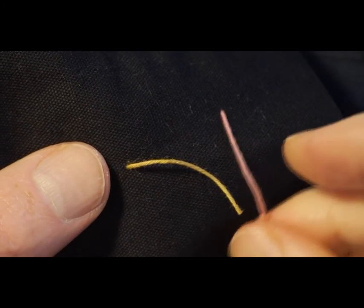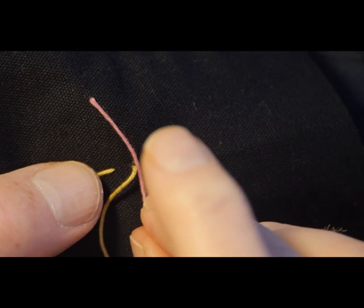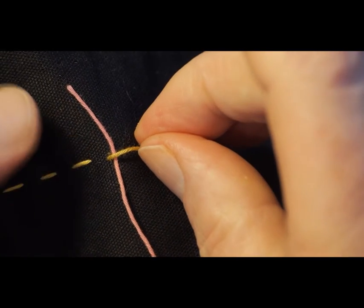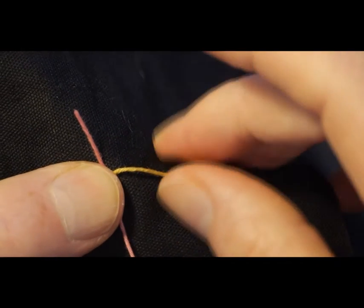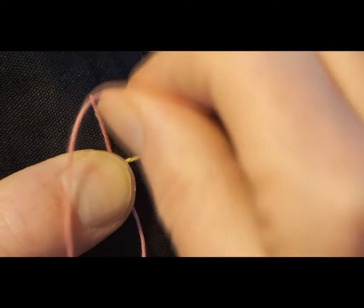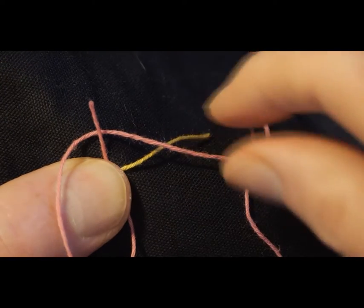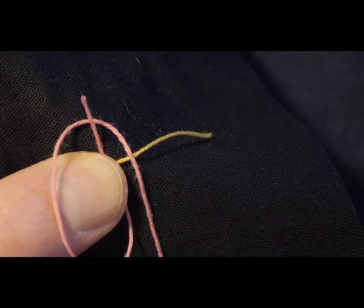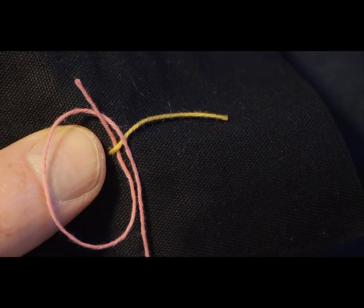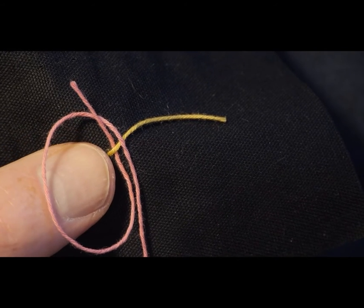I take the new thread and lift the old thread up, then lay the new thread alongside where it comes out, and put the old thread over the top. It goes over the top, and I put my thumb right on that joint so that neither thread can move. Now I loop the new thread around and underneath its tail. I'm going to pull it over the top of the old thread — you can see that the tail goes under the old thread but the rest of the pink goes over the top.